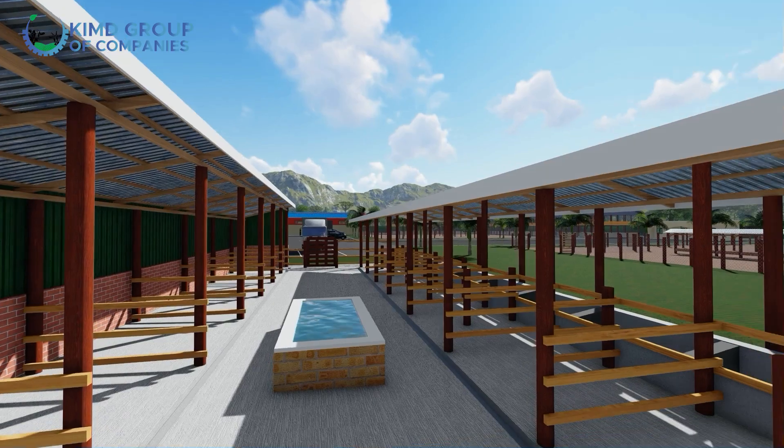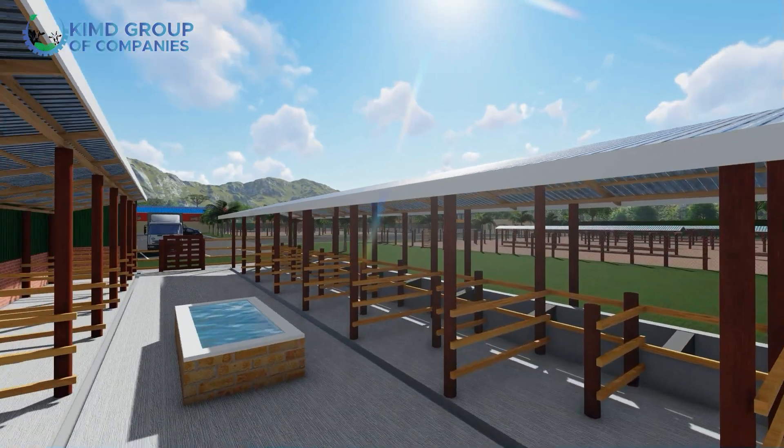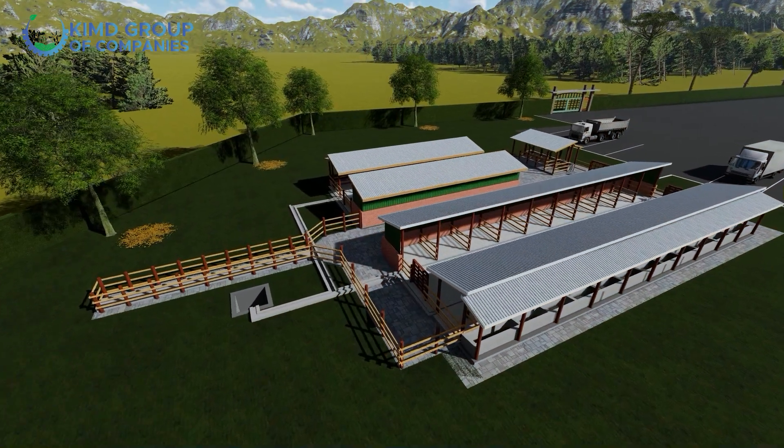Another feature of this structure is the aeration. You can improve on the structure — if you have enough resources, you can include bedding where you put either sand or mattresses. Every section of the structure also has drinking points. We have a spraying crush where you can bring in your dairy cows and spray them.